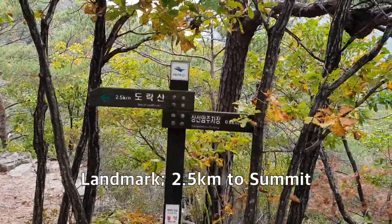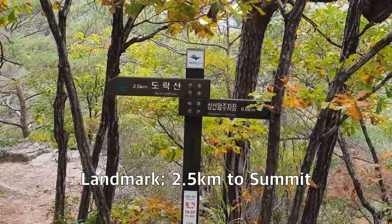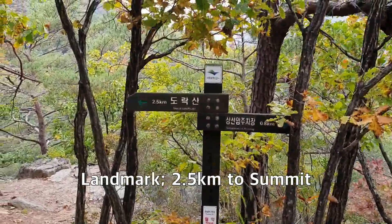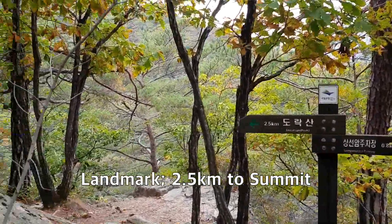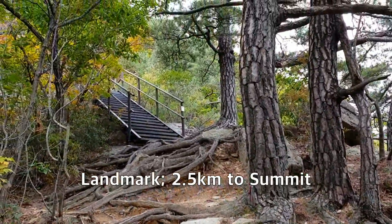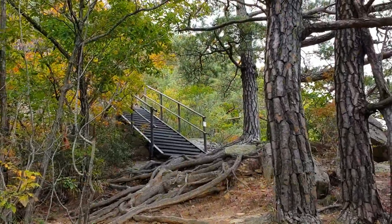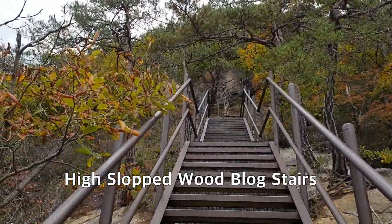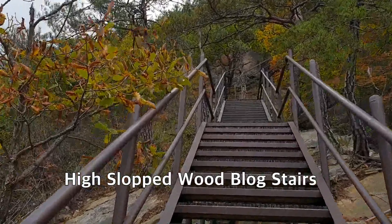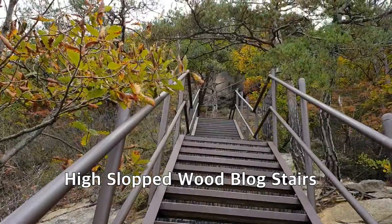I'm now standing in front of the landmark saying 2.5 kilometers to Doraksan mountain. I have to continue ascending through this stair road and rocky road. This stair road is made by wood blocks with steel pipe supports, arranged in a zigzag way.